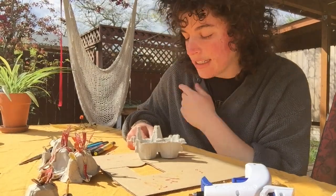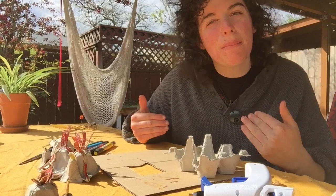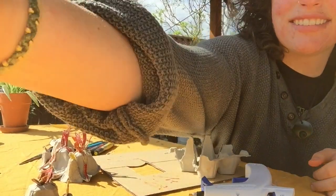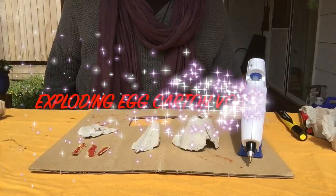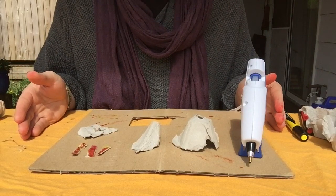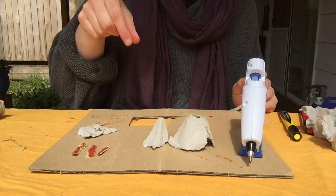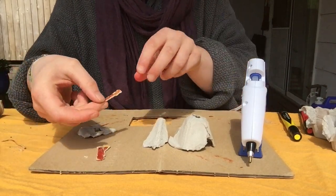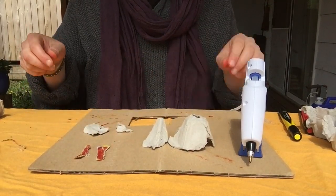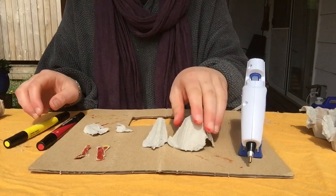Whatever you have on hand. So get all of your materials and then come back and we'll start making our volcanoes together. Here's the setup of everything that I need to make my volcano. I have my main volcano, my mini volcano, some strips that will be the lava shooting out of the volcano, and then other scraps. I still have my pen so that I can make more lava.